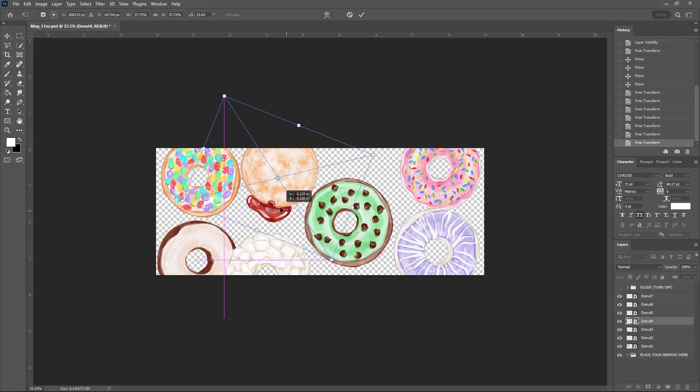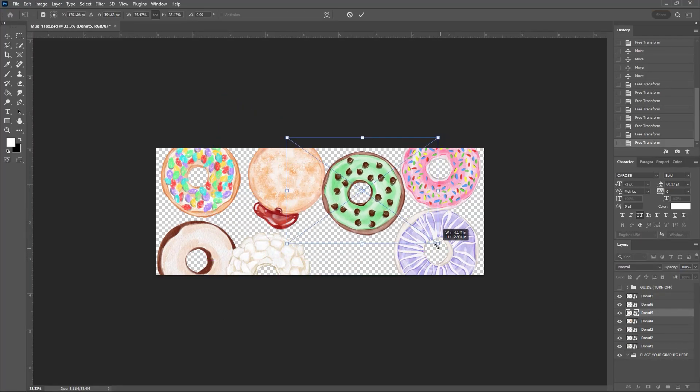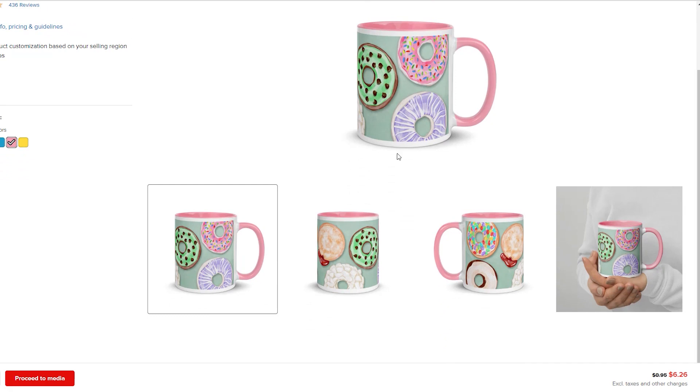I said 20 new products, and this will help me test products so I can see which ones to push for the holiday promotions — because in e-commerce you always have to be thinking about Q4. I'm going to use designs I already have from my books and see how I can format them for other products that my ideal customer might like.